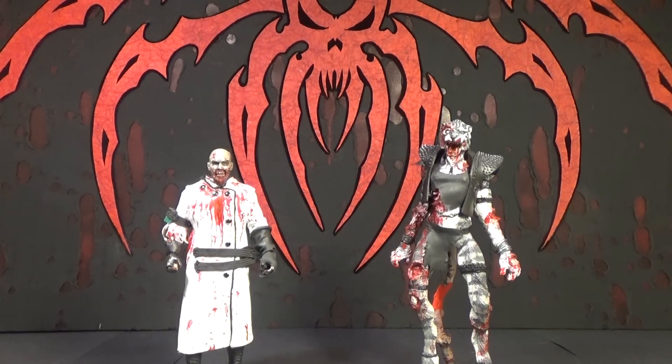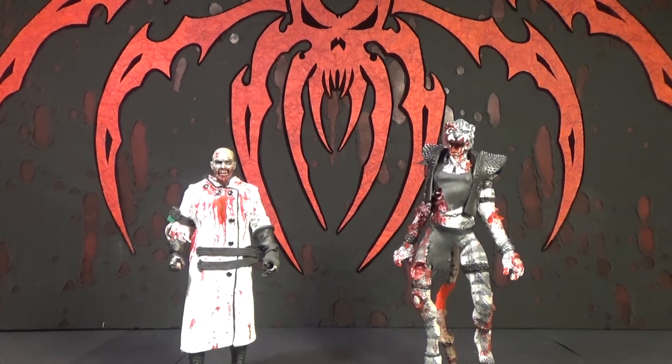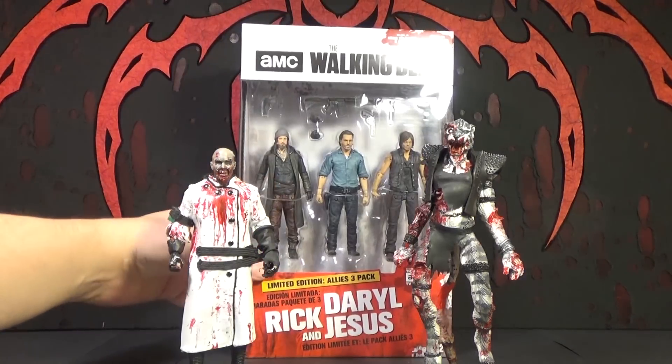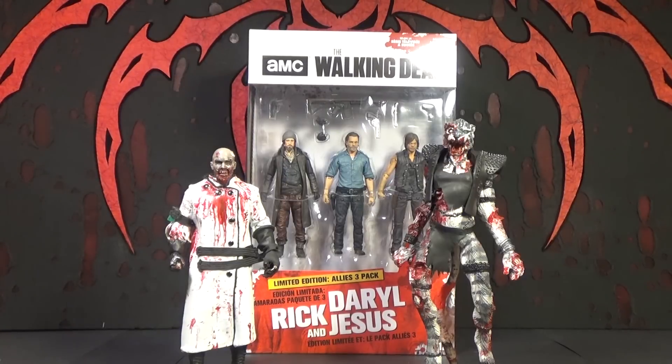Hello, this is Mr. Evil Cheese, and I'm Zombie Girl, and this is our review of The Walking Dead 5-Inch Scale 3-Pack, which is called the Limited Edition Allies 3-Pack of Rick, Daryl, and Jesus.